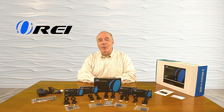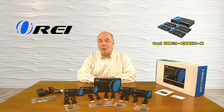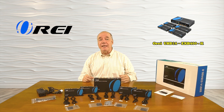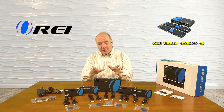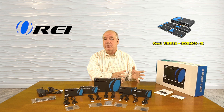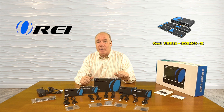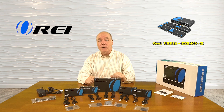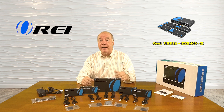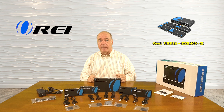Hey there tech fans, Rick here from the O-Ray team with an overview of the UHD14-EXB400-K 1x4 4K HDMI media splitter and extender kit. This product was designed to make it very simple for you to share a single HDMI media source with four remote locations at distances up to 120 meters in full 4K ultra high definition resolution, or up to 150 meters in full 1080p resolution over a single CAT6, CAT6A, or CAT7 cable.